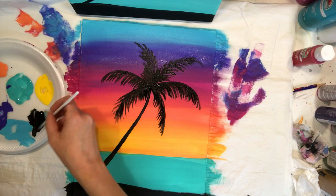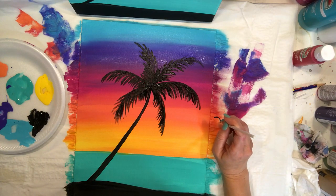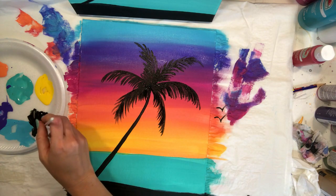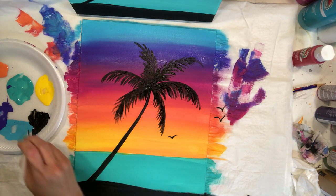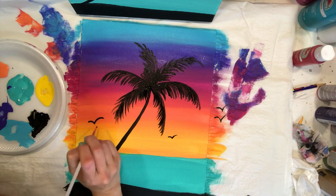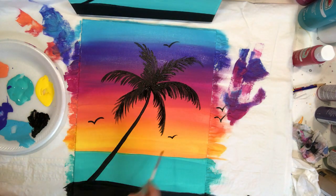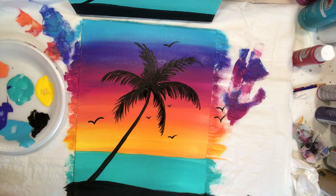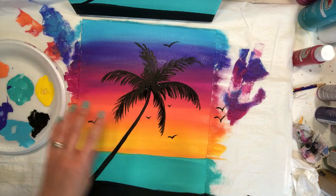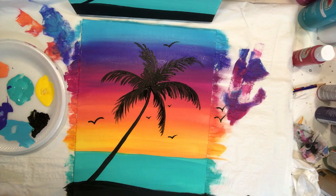The very last thing to add is the little birds. I like these because they're like little check marks — just going down, up, down, up. Have them in different sizes: a little one back here, a bigger one, and another one up there. The smaller ones just mean those birds are farther away, so we've got birds far away, a little bit closer, and then closer to us. And that's it — you have your tropical sunset painting!